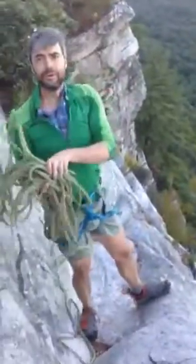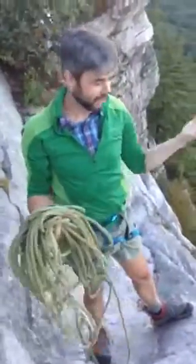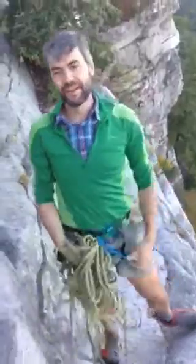Wait, wait, wait. You can't just throw your rope off the cliff like that. You're going to clobber somebody. Oh, I didn't even think of that.